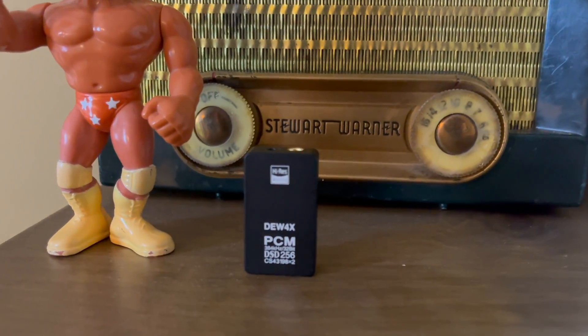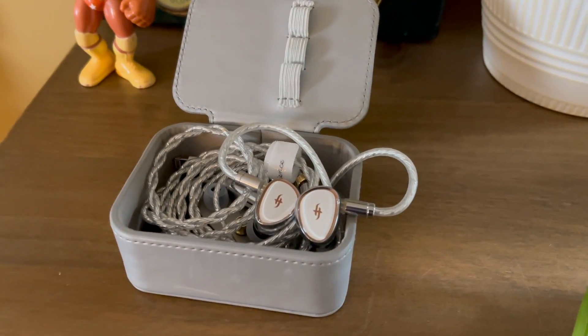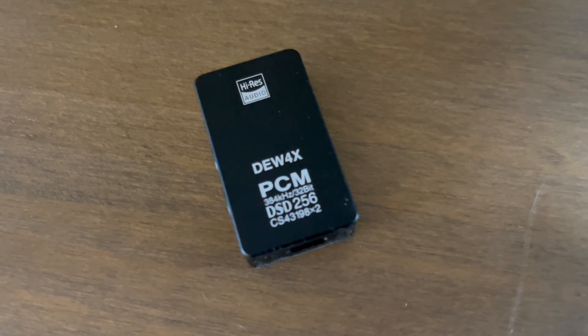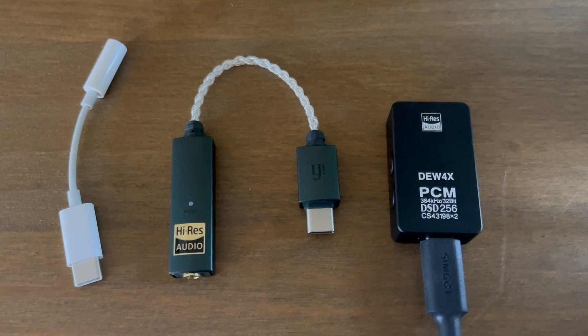This all started when SimGot sent me the DEW4X dongle DAC for review. I'm not being compensated for this review and all opinions are my own. It actually started earlier when SimGot sent me the EA1000 IEMs for review — my very first pair of IEMs. I thought I really shouldn't pair a $220 pair of IEMs with a $10 Apple DAC, which is why I invested the $60 in the iFi Go Link. While preparing a review of the DEW4X, I thought it would be more interesting to compare all three and determine if it makes sense to spend $60 to $80 on a dongle DAC or just use the $10 Apple one instead.